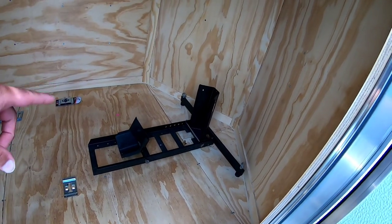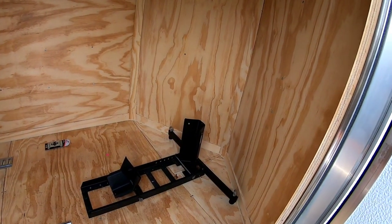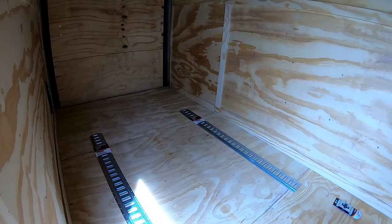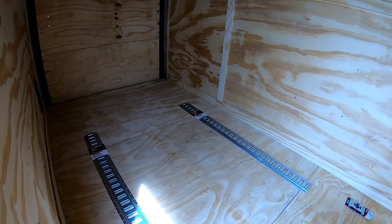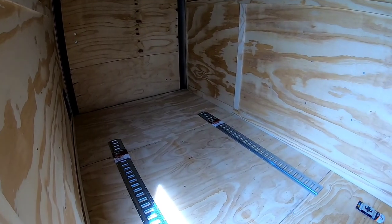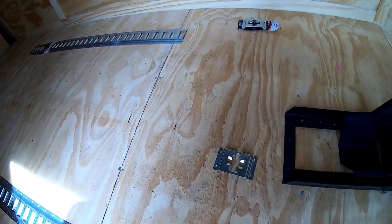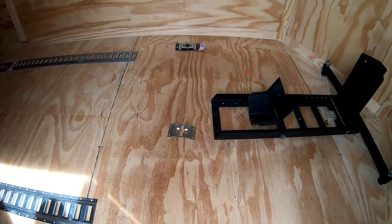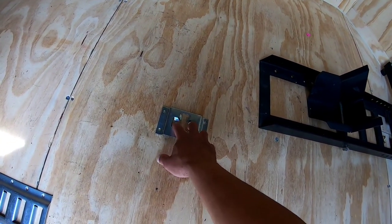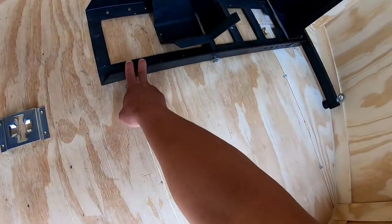We're going to be installing the e-trax in here, and also this motorcycle stand in the front. The motorcycle stand he wants to be able to remove, so I'm going to hook that up to make it removable. The e-trax are going to be permanent — you will be able to remove or move them later but it'll be a lot of work. He also has these new things called x-trax — never heard of them, this is my first time seeing them. They're a little bit like the e-trax, I just don't know what type of hookups you use with them.